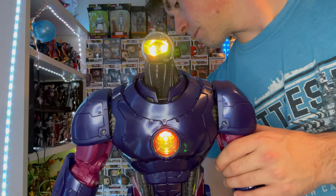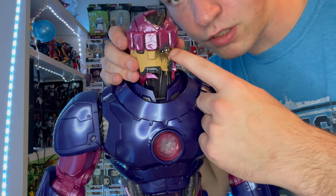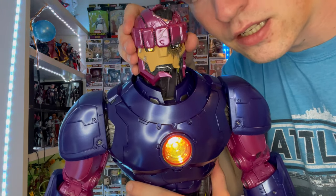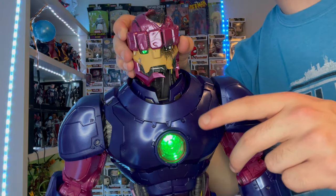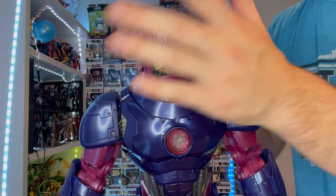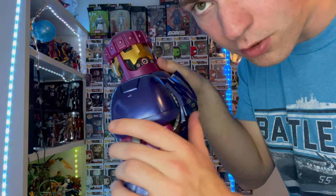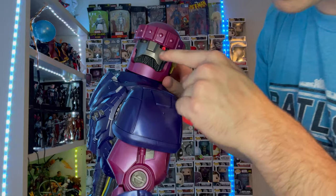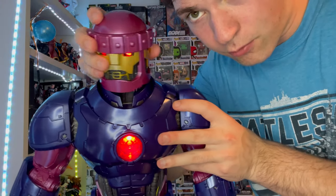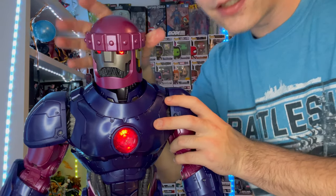This was the original head sculpt. Switching to the battle-damaged one — this one, the light won't come out at all because it's damaged, so it'll only show on the one good eye. And then the Tri-Sentinel head sculpt has three faces. You can see through one of them, but for the rest the light won't show through. And then you rotate it to whichever face you want showing forward.